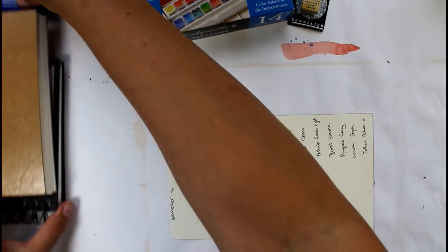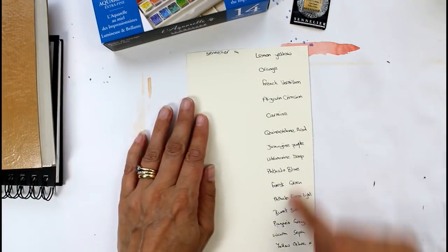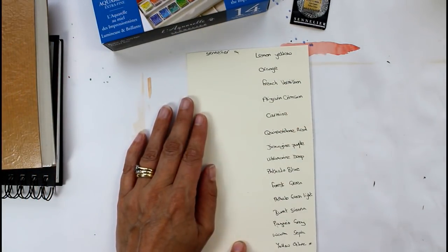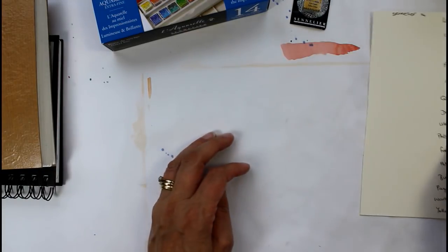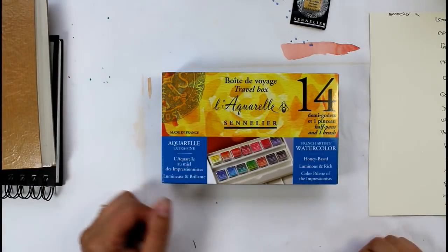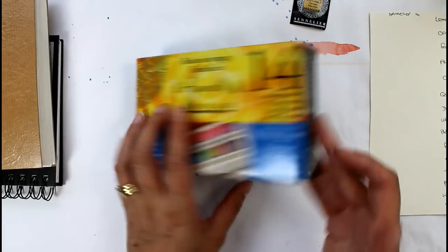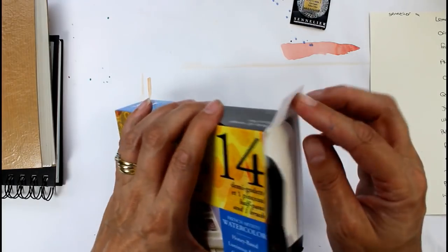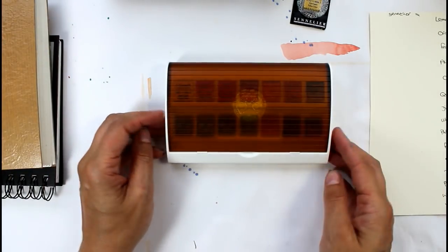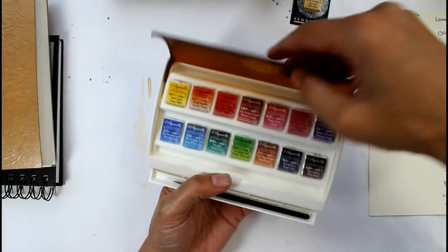But I might actually try out these Sennelier paints on these sketches that I've got here. So I'll just put that to one side for a moment. I've made a little chart out of all the colours so I can put them next to them and then pop this on the studio wall for future reference. The good thing about them is that they're not wasting packaging — there's just one little cardboard box that they come in with all the information on there, and there's not loads of plastic or anything like that.